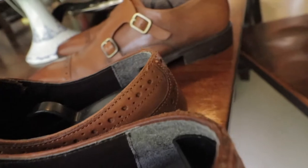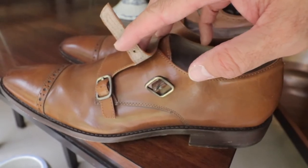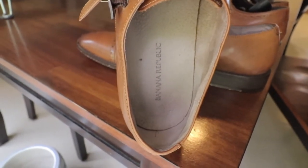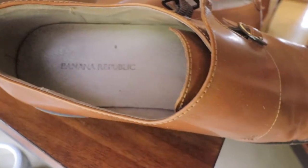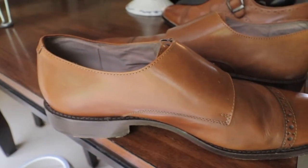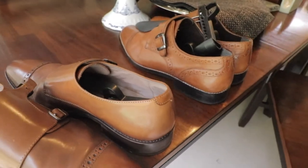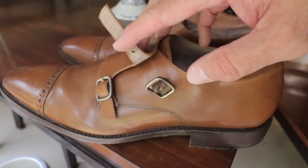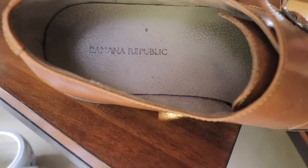I love the single monk strap because it's unique — everybody's wearing double monks. Speaking of which, I have a double monk as well. The double monk shoes are made by Banana Republic. You might not think an apparel store would make shoes, but they do. I bought this one from Ross Dress for Less — got lucky with it. On top is premium leather, cap-toe with a little broguing, and of course it's double monks. The strap itself is functional — you can tighten it, loosen it, or leave one open like the current style. The inside is made of a very soft velvety lining, and it's awesome to wear without socks.